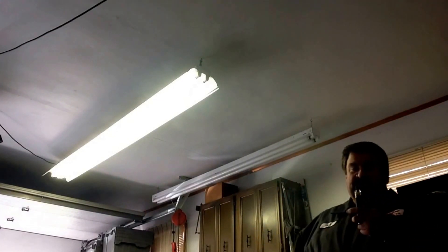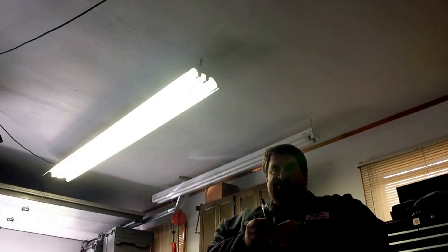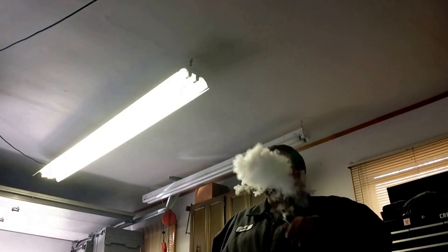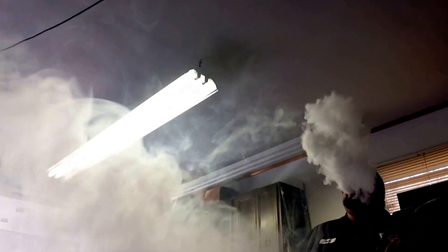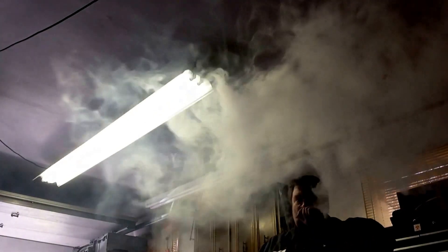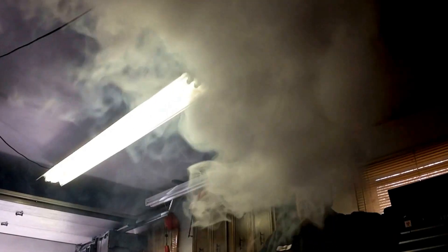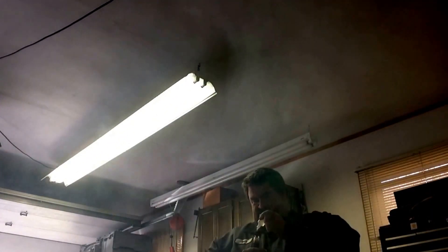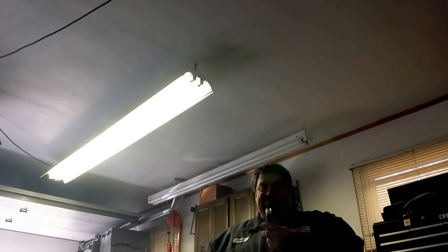The old Nimbus — everybody's forgot about the old Nimbus. I got one of my custom copper center posts in there and this thing chucks. She was chucking it, boys. About two pools worth and she needs some juice.